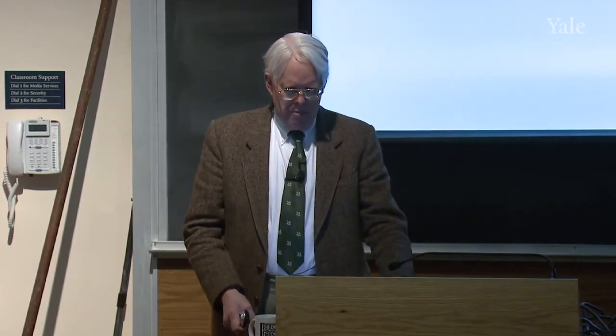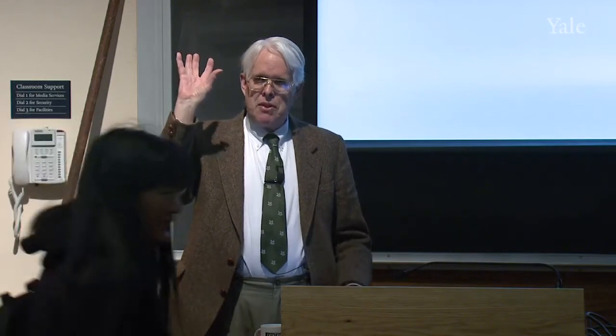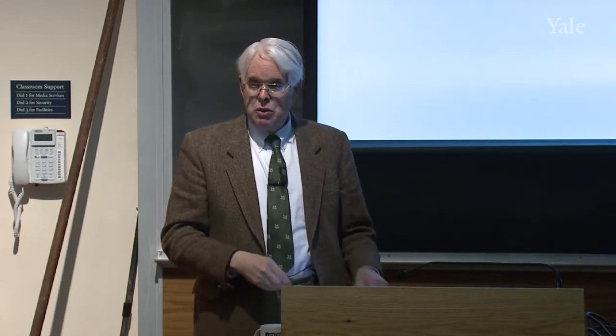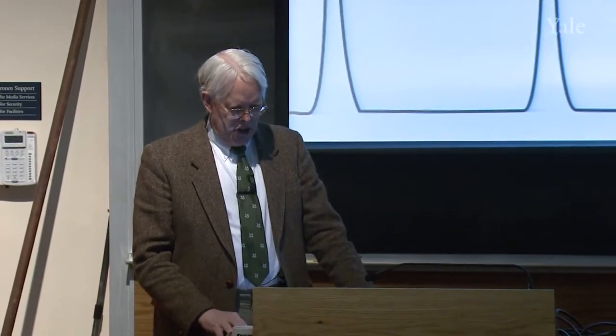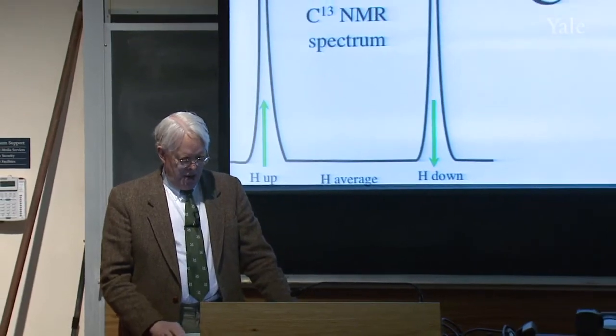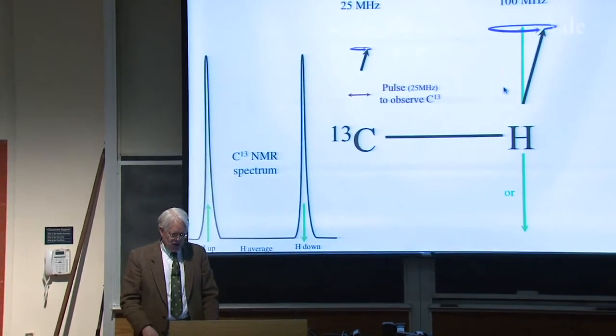So proton decoupling. Remember that the proton is four times as strong a magnet as carbon-13, so it precesses much faster. It's easy to do a pulse that will tilt the carbon-13 net magnetization down into the plane, so that it'll precess and be an antenna that can tell us its local field without doing the same thing to the proton. If we do that, we see the C13 NMR spectrum, and there are two peaks because of the adjacent proton. It can be either up or down 50-50, so you see two peaks.